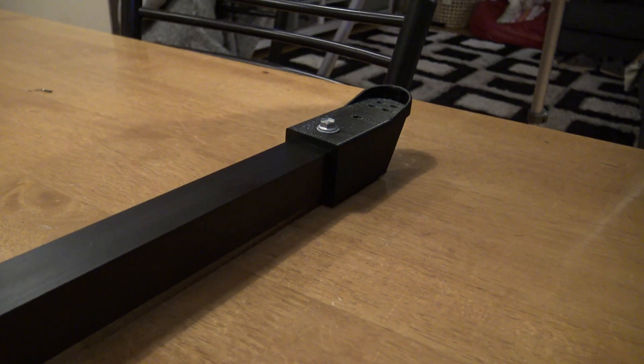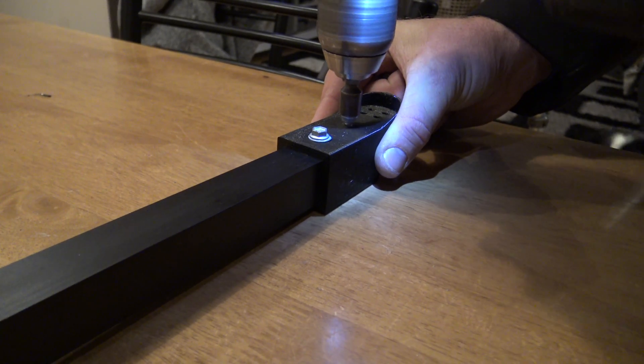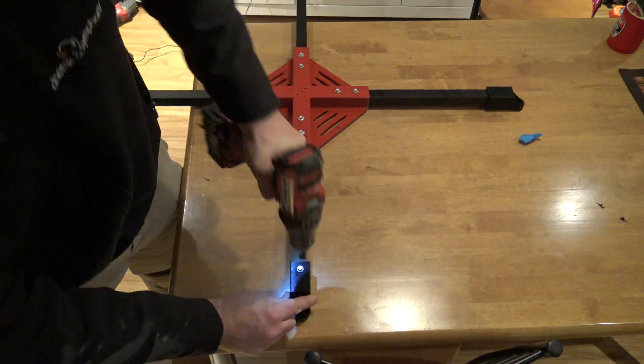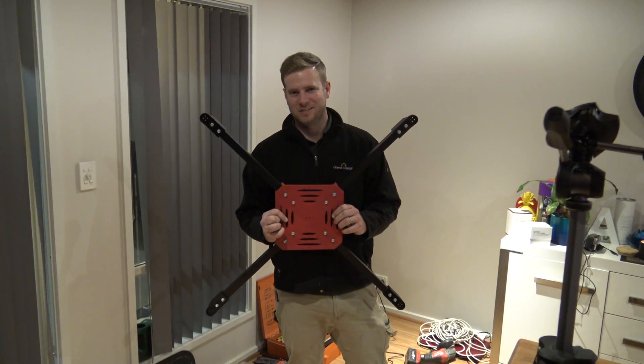Now the total weight of the drone at this stage is about one kilo. It's important to note that the design is universal, so you can make the arms whatever size you want. If you want to make it short and stubby with a 400mm drone you can, or you can have a big one like ours.